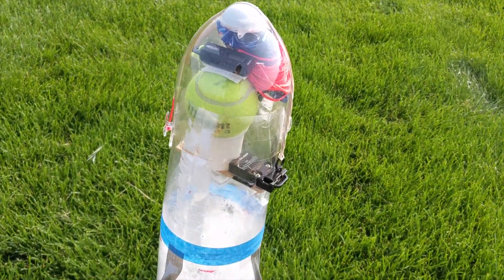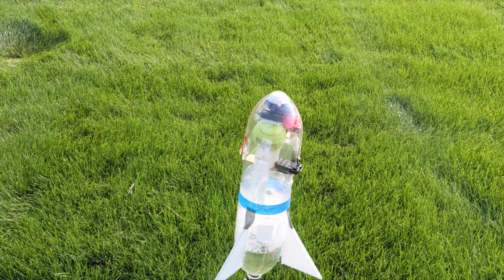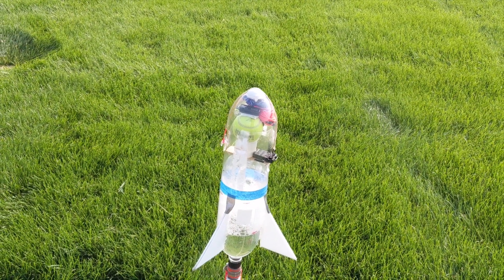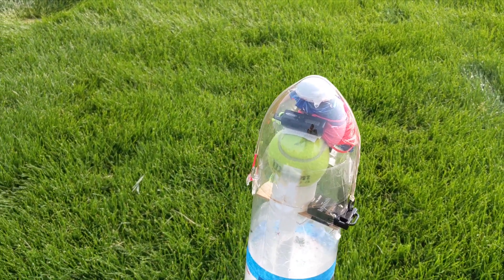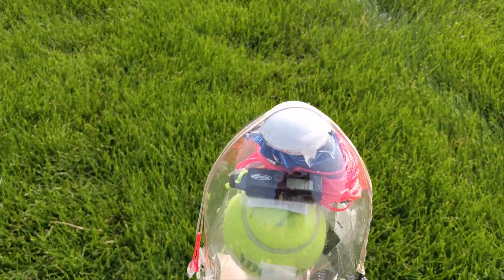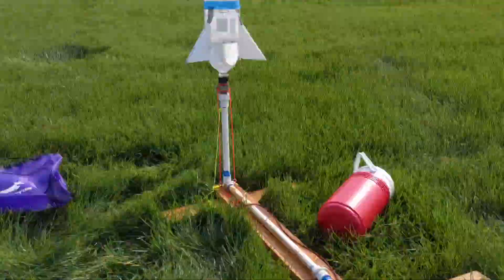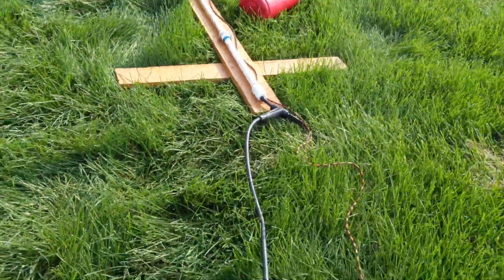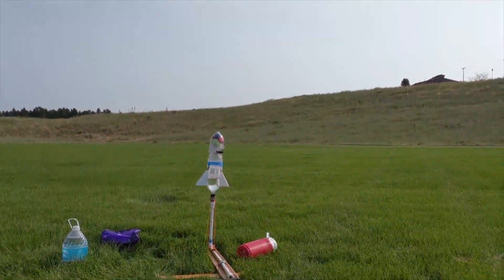We've got this barometric release device — if it senses the rocket goes above 200 feet, as the rocket comes back down through 200 feet it should release the rubber band, which will release the parachute mechanism. There's a tennis ball attached to a parachute in here, and I have another altimeter in there too. Double-checking — yep, about 120. Here we go: three, two, one.